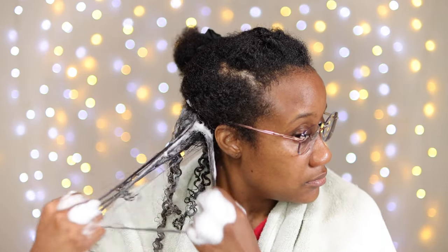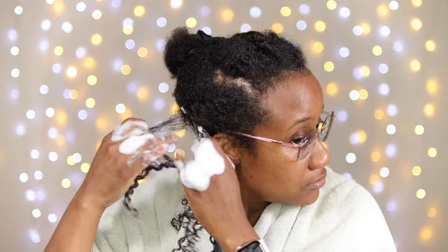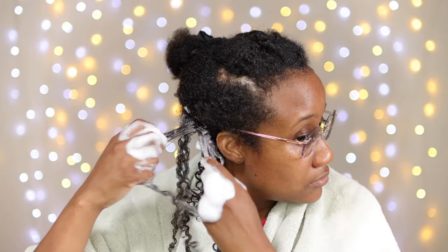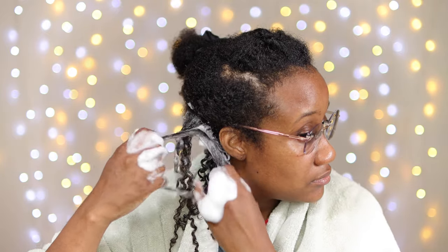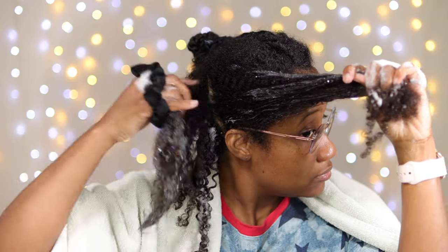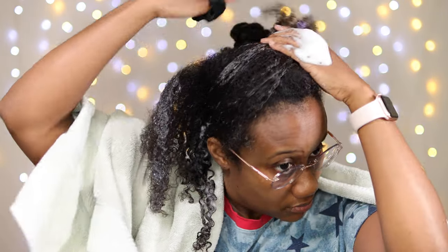This curl separation is going to help with the definition for the wash and go. I've tried it several times and it comes out really well when I just use my fingers to gently separate the strands and give it that individual look. That section has been done — I've set the curls with the mousse after detangling.